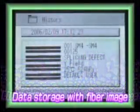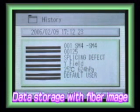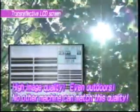The spliced fiber images can be stored to the machine's memory for future reference, and then be recalled to the screen on the splicing history list. With the adoption of a new type of LCD, the fiber image can be viewed very clearly, even in sunny, outdoor conditions.